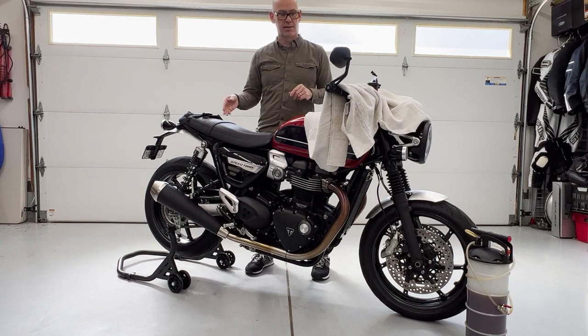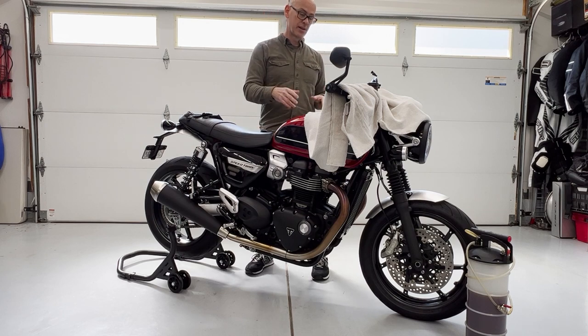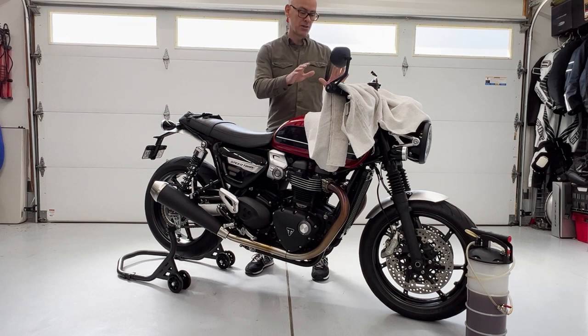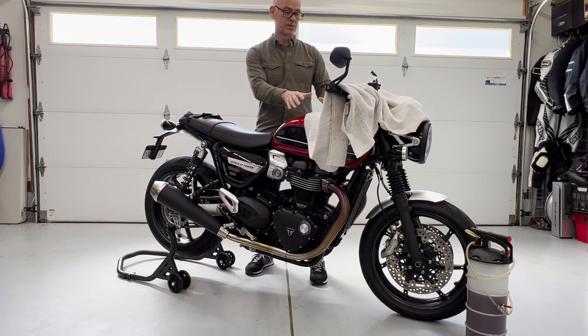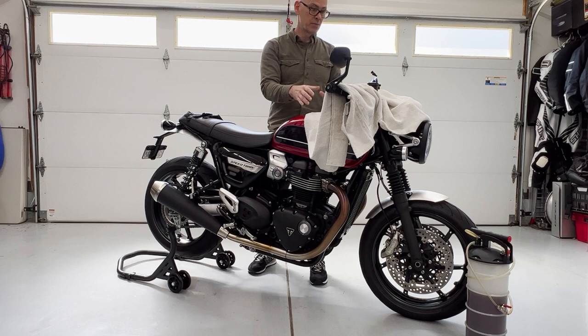First thing: the rear stand. Getting your bike level is very helpful for this process. A lot of bikes such as the Speed Twin, when they're on their side stand, they lean pretty far over. Getting your brake fluid reservoir level is very helpful — if it's sitting at an angle, you're not going to fill it up as far and you're going to have to fill it up a few times. Also, the towel: protect all the surfaces you can because brake fluid eats through paint really quickly. I prefer to cover everything I possibly can around it, because plastic parts as well are susceptible to just a little bit of brake fluid and it can mar them quite a bit.